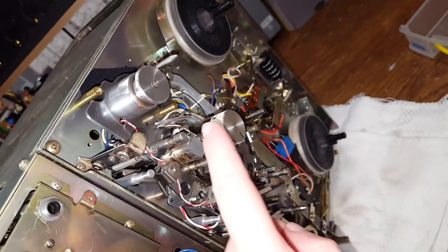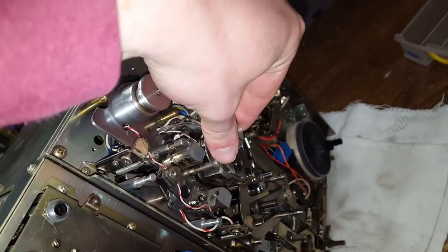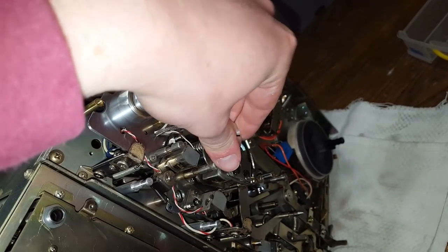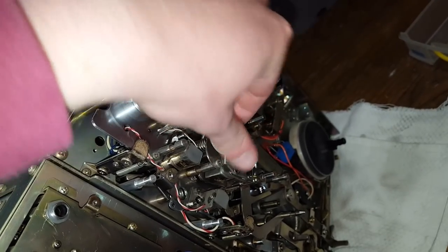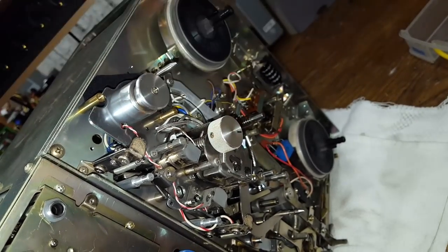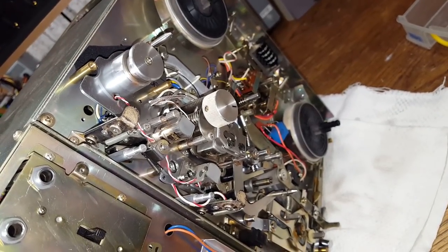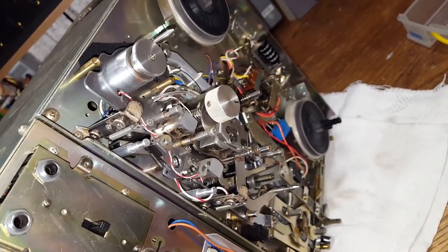I have not yet found the track selector switch right here. It is a mechanical switch, as you can see. This actually moves the heads around, which is interesting. But this does also have some electrical switches to it, so I'll have to keep looking.